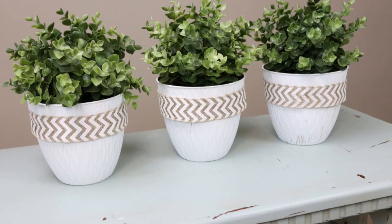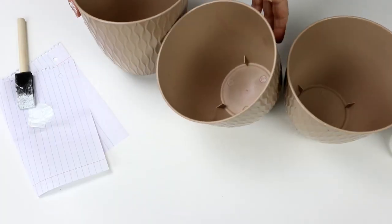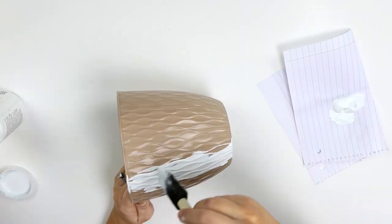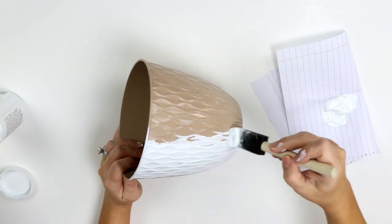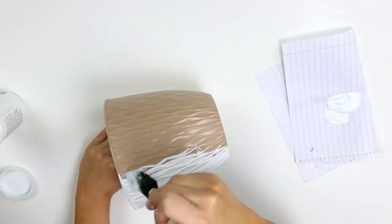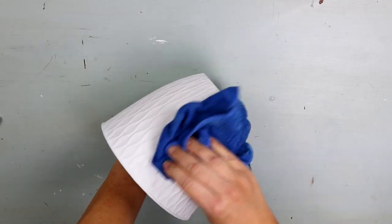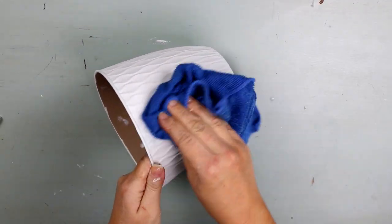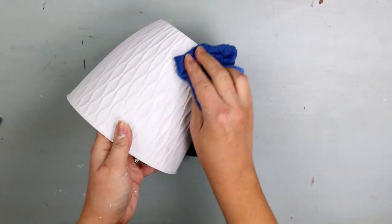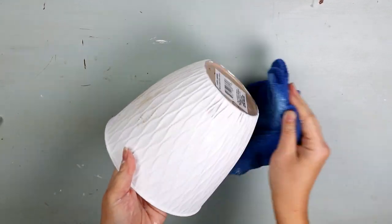Our next project uses these super inexpensive white pots. I found these cream colored pots and I didn't like the color but I loved the design on them — they reminded me of the pots I'll buy for like $5 at Ikea, but for a dollar you can't beat that. So I'm going to use the Waverly chalk paint again and do two coats on all of these containers. Next, I'm going to come in and wet distress. To do that, you just get a wet rag and literally rub it like you would when you're sanding something, and that's going to remove paint and show that cream color underneath.